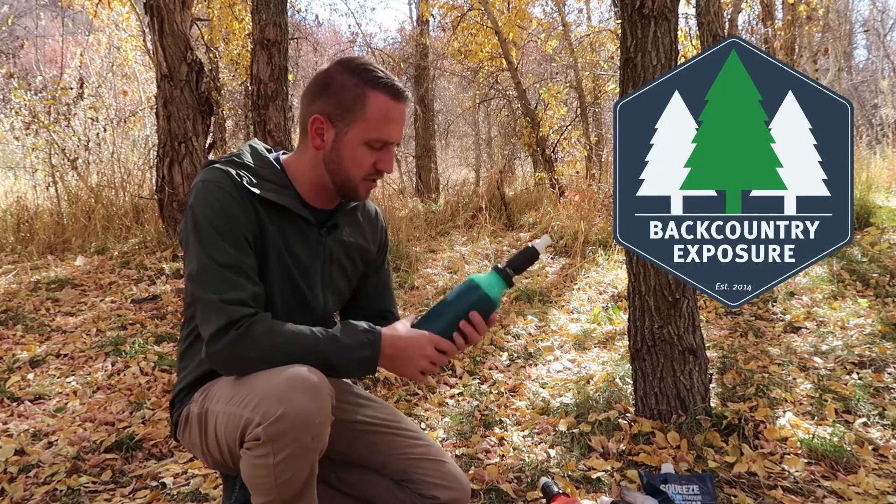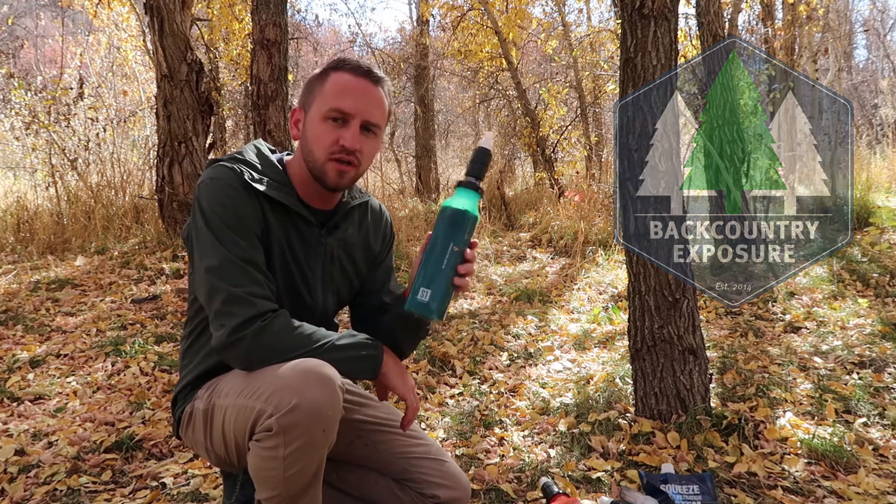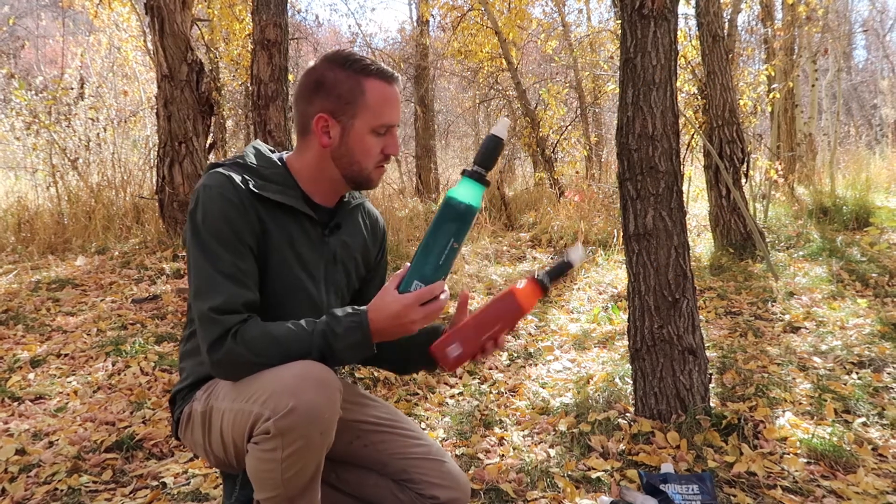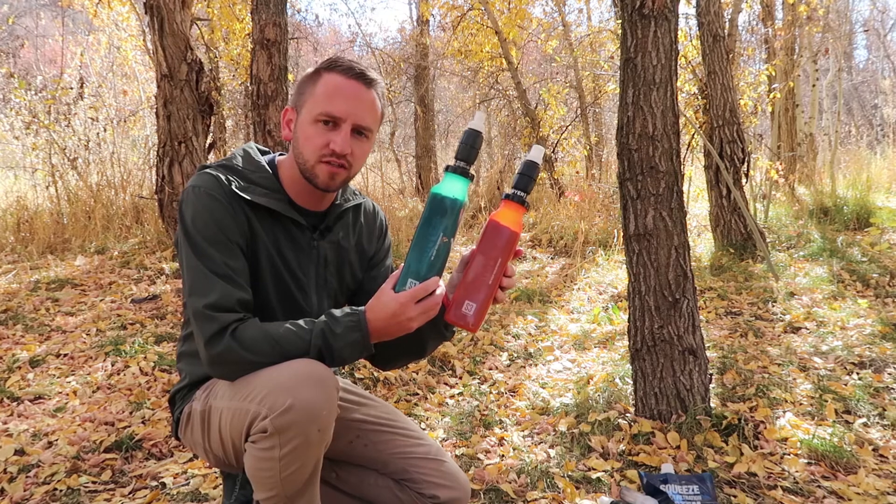Hey, what's going on guys? Devin here with Backcountry Exposure. What I have today is the new Sawyer Select Foam Filtration Systems from Sawyer Products.